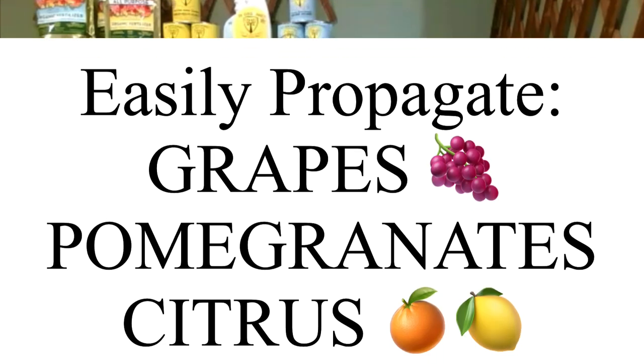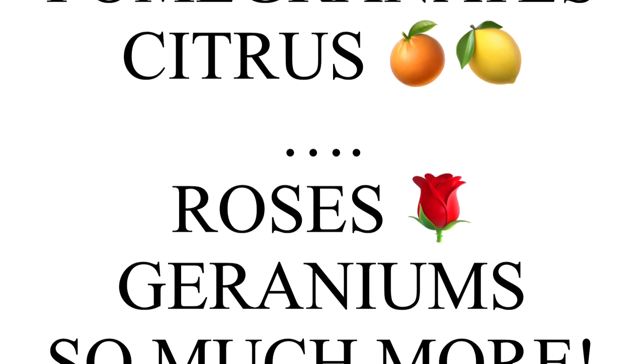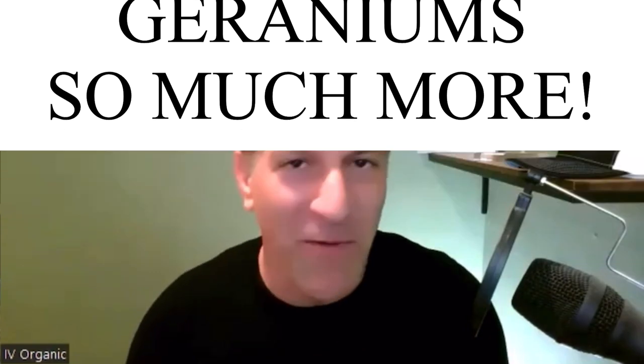Today's lesson is all about propagating plants, specifically by way of cutting, and today we're going to be discussing figs. The same lesson applies for a lot of your other fruit trees on your property, such as grapes, pomegranates, citrus, and even ornamental plants such as roses, geraniums, and so much more.